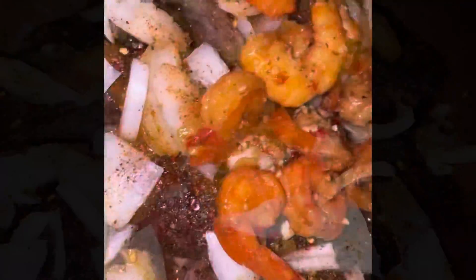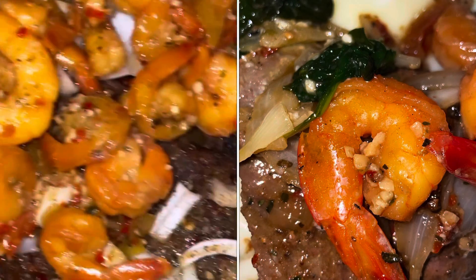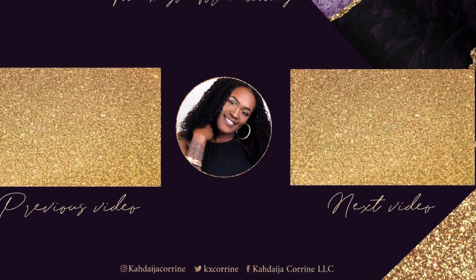I threw in some shrimp that we had from last night. Thank you so much for watching guys, I'll see you in the next video — and let me know if you prefer voiceovers or you'd rather me talk you through it.